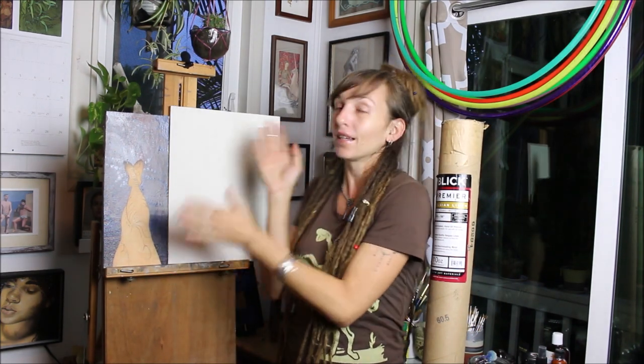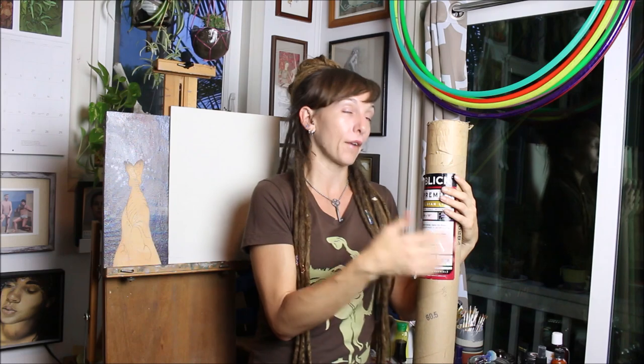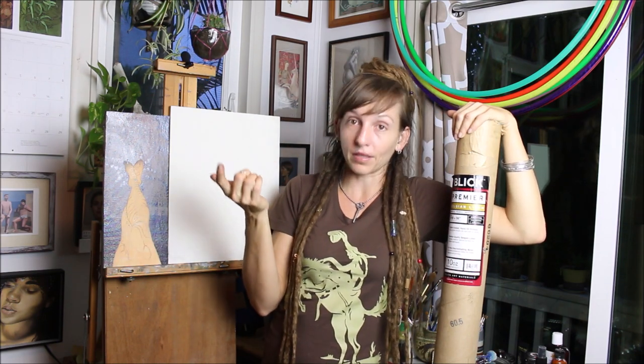Most artists, especially ones that have been practicing their craft as long or ten times longer than I have, have very specific materials that they like to use and work on — certain papers, whatever. I've tried everything basically, from painting on oil paper to getting my own raw canvases.